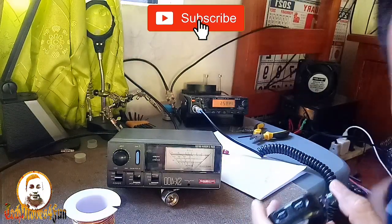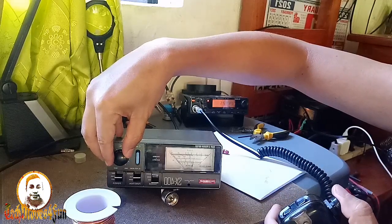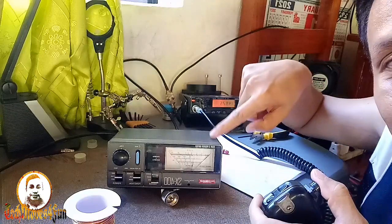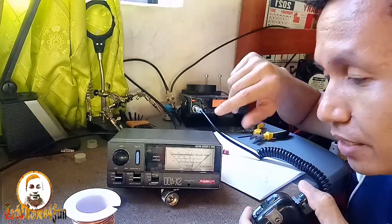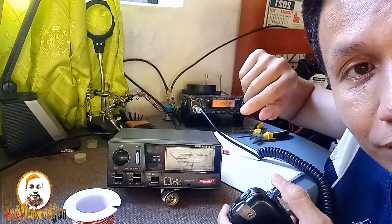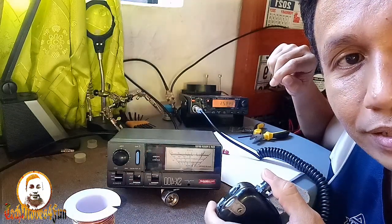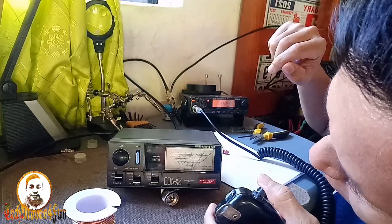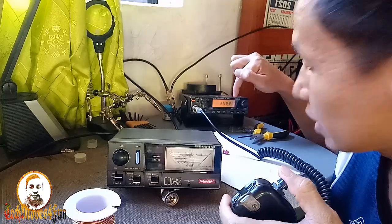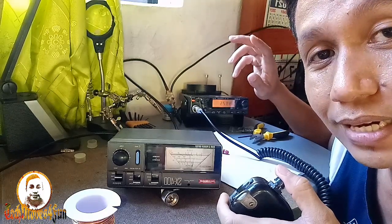So, low power po tayo — naka-low power. Calibrate muna natin. Calibrated na. Pati yung pitik nitong ating SX-400 — pabaliktad, kasi front camera yung ginagamit natin. Calibrated na siya sa one hundred forty-nine megahertz. SWR — one, four, nine megahertz. Nasa one point four ang kanyang SWR sa one hundred forty-nine point twenty-five megahertz.